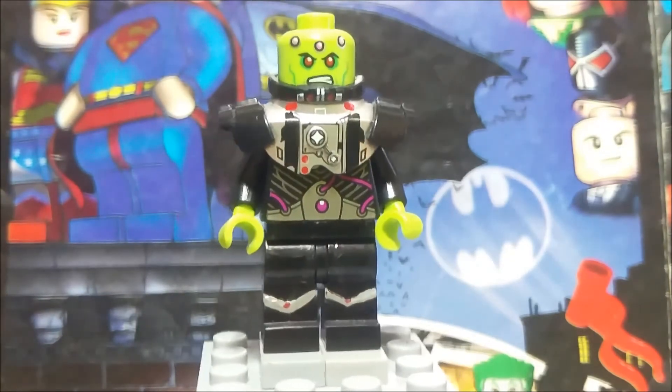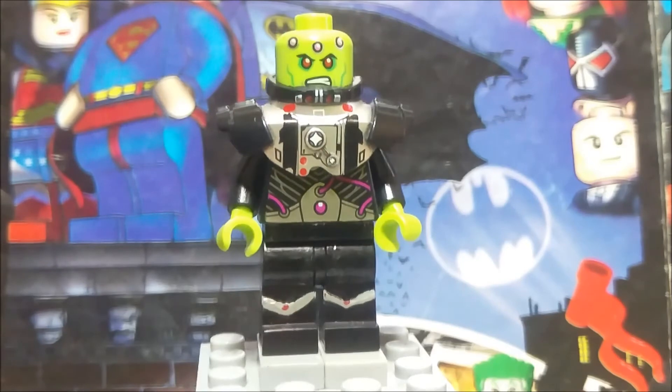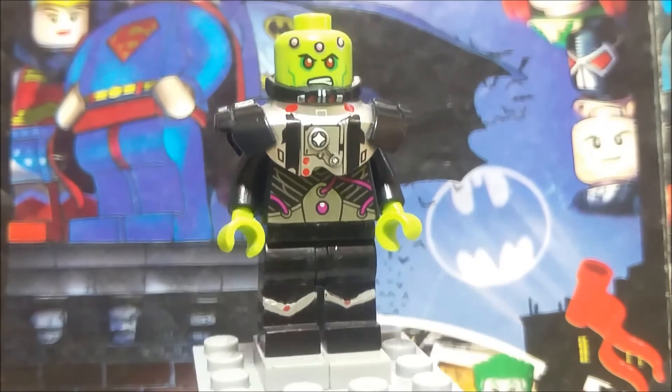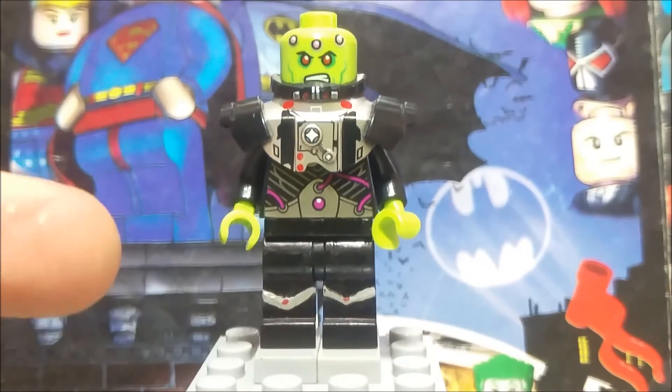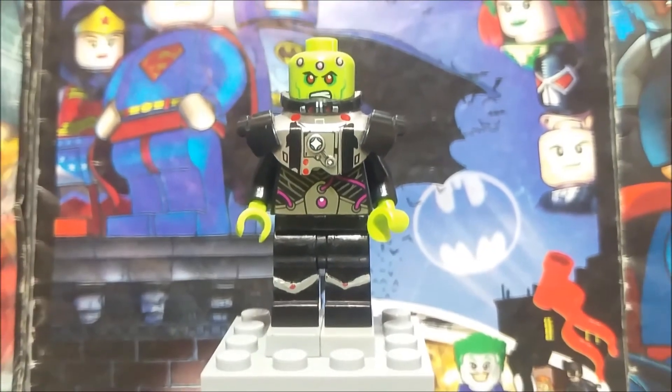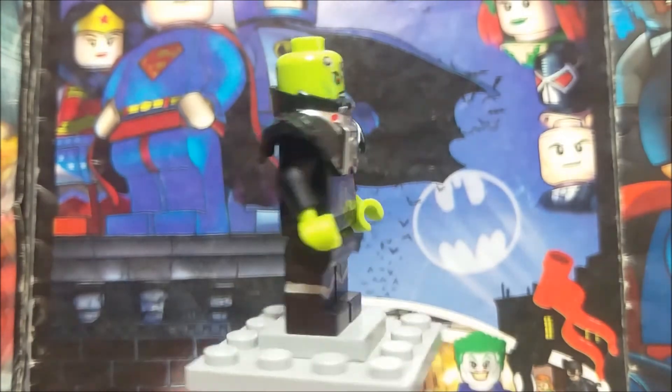And yeah, if you're wondering, I used a Darth Malgus armor. It was pretty expensive in the official LEGO, I know. But this is a bootleg Darth Malgus. So I think it turns out really awesome on the Brainiac.